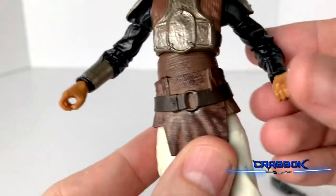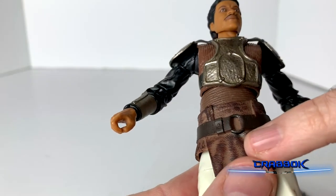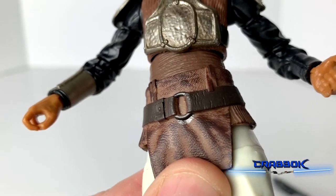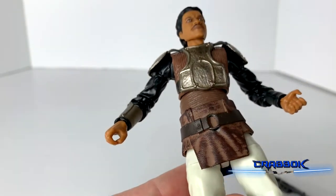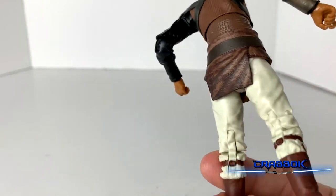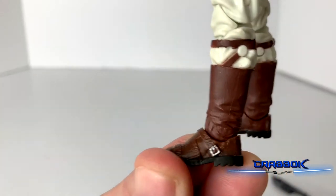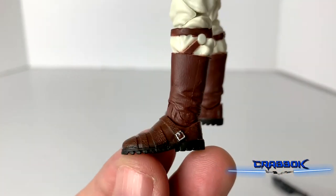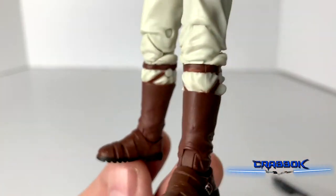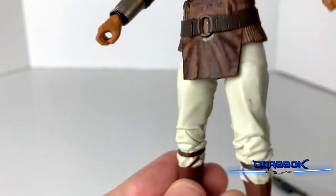Only the one bracer has metallic paint — the other one doesn't. Our belt looks pretty good, although there's a little bit of paint missing right here where they kind of missed and got part of the tunic instead of the belt — just a little imperfection. The legs are pretty standard. Our boots actually do have paint on the buckle, which is nice, and they're two-tone. The boots are looking pretty good, and we've got straps going up to the knee. Very nice.